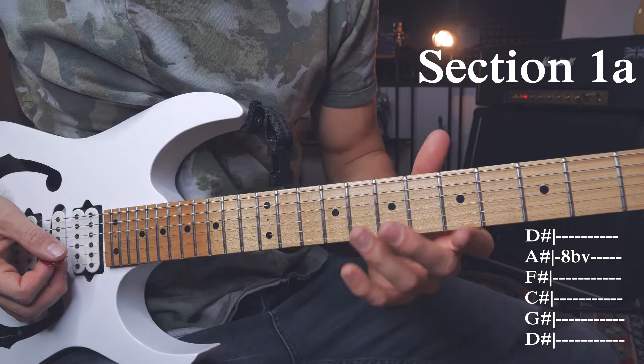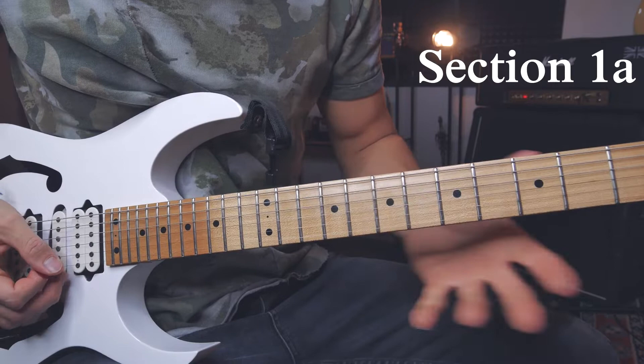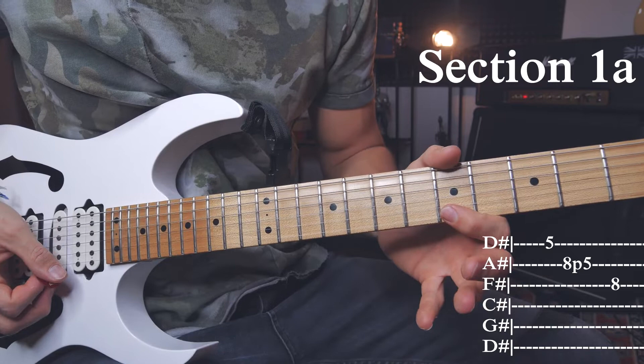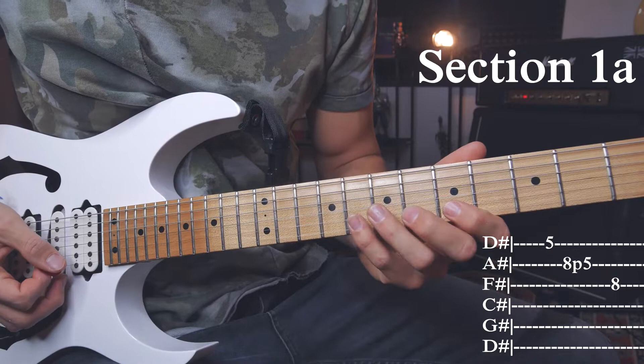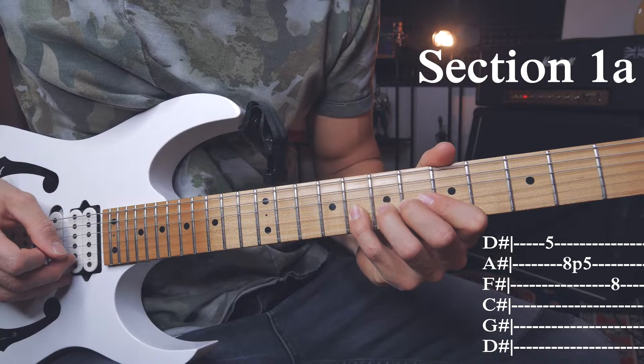The first section: we're starting with a full-step bend on the A fret of the B string, then I'm going to play this little lick, which is section 1A. I'm starting with an upstroke on the 5th fret of the high E string, then a downstroke on the 8th fret of the B string and a pull-off to 5. And again a downstroke on the 8th fret of the G string. Looks like this.